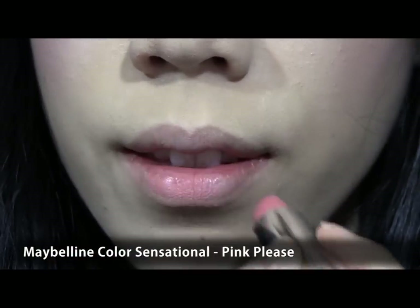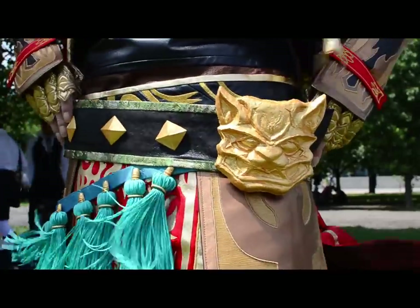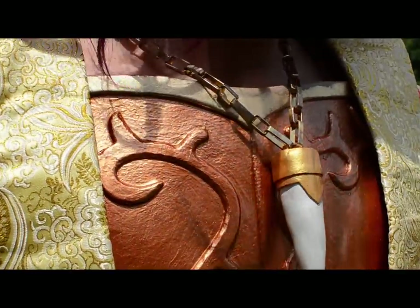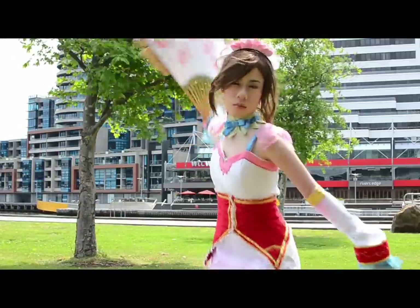For the lips, apply a pink creamy lipstick. And the look is complete. Thanks for watching another chapter from my book of fables, and special thanks to Ashen for being my Xunquan. Be sure to look out for future cosplay tutorials — they are my favourite chapters to make. Bye!